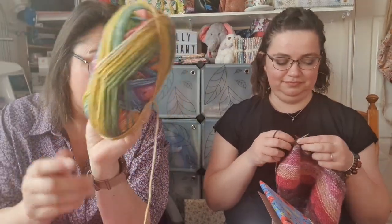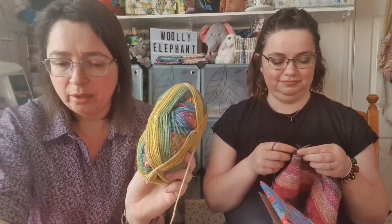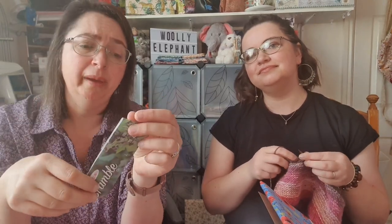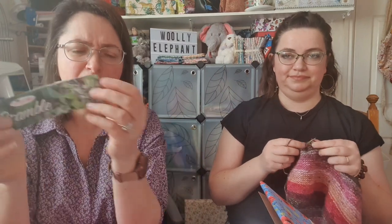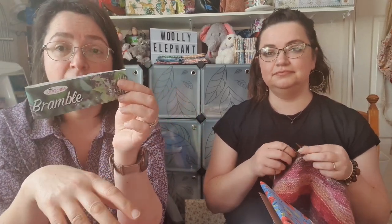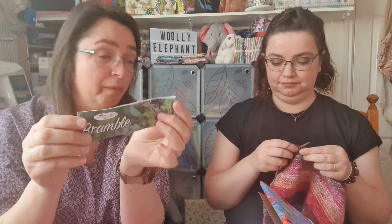My wool was Bramble, same as Nikki's, but mine was in the colour Loganberry — shade 4486. I know it doesn't look like a loganberry, it looks like a rainbow! You can buy both of these yarns and a couple of other colours at Always Knitting and Sewing.